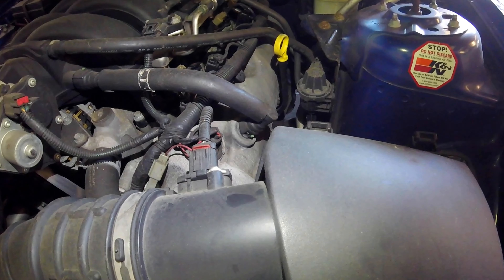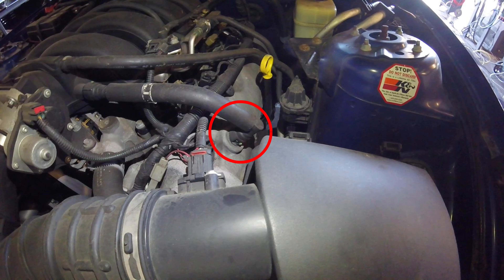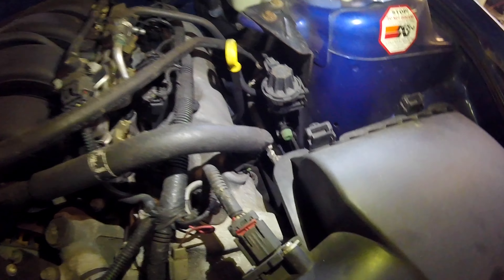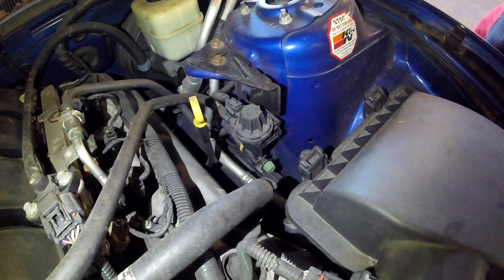We're going to start off with the PCV valve in the emissions components locations. The PCV valve — positive crankcase ventilation valve — is located right here on the driver's side valve cover. It's getting suction from the intake right there from the hose. If you're going to replace this, you might as well replace the PCV valve and the hose — just get it all done in one shot.